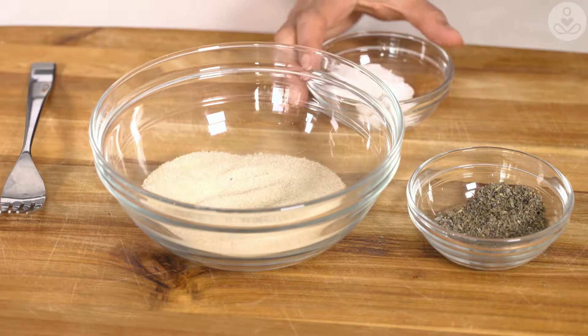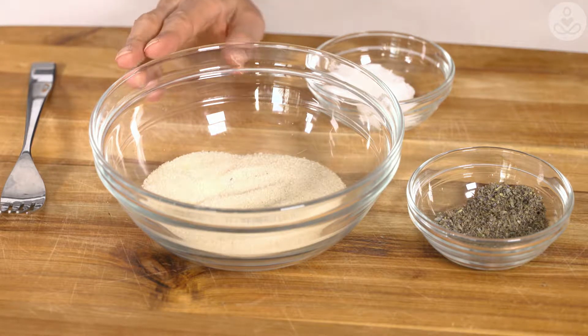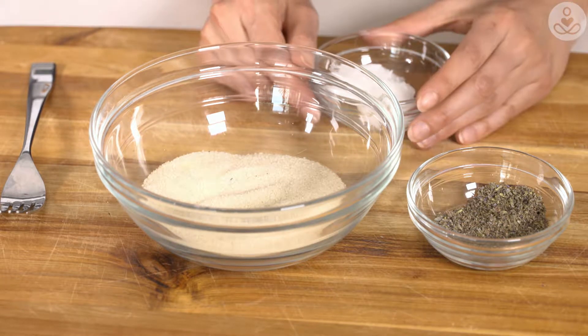Hey guys, today I'm going to show you how to make a lavender relaxation sugar body scrub. It only takes three ingredients and it takes about five minutes to prepare.